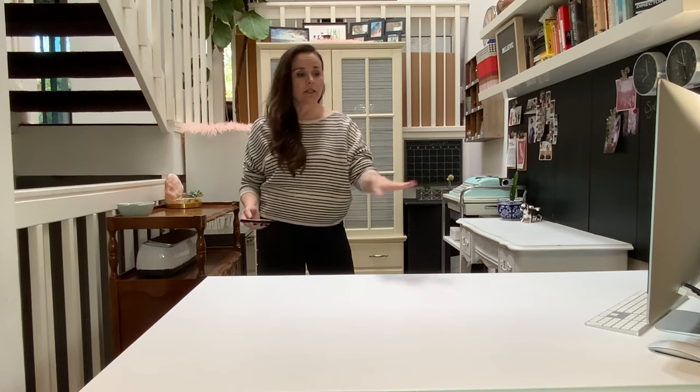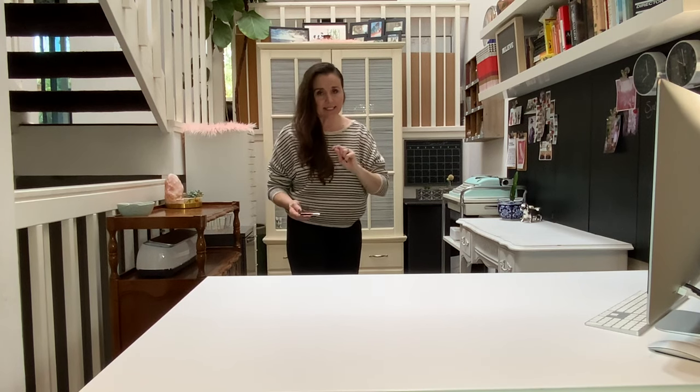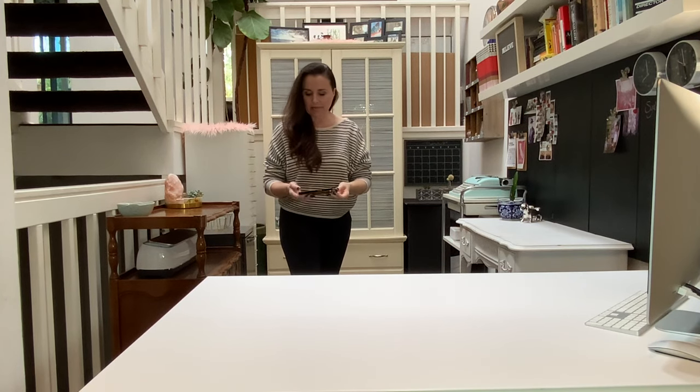So here we have my desk. I just resurfaced it, so check out that video. It looks very good and I'm very happy about it.